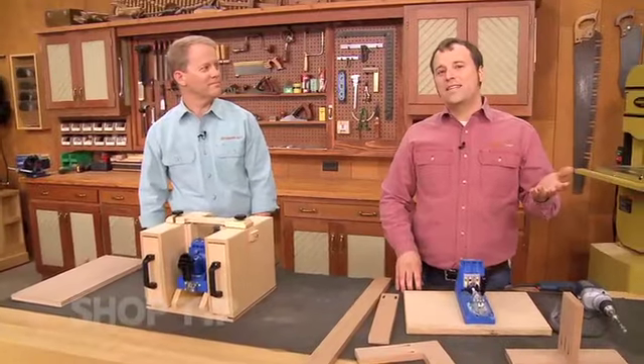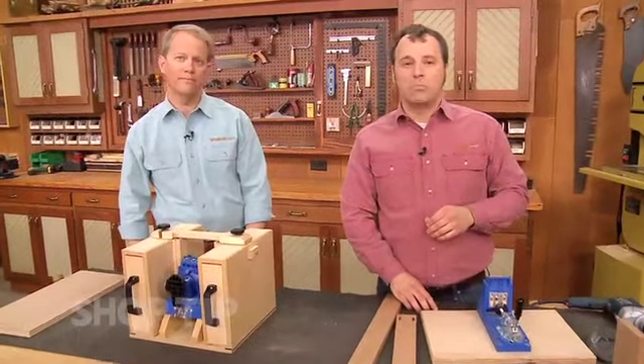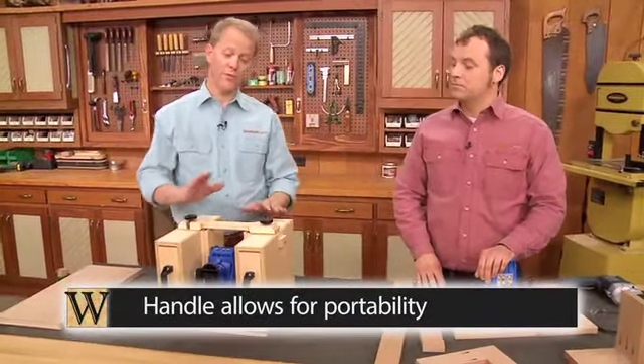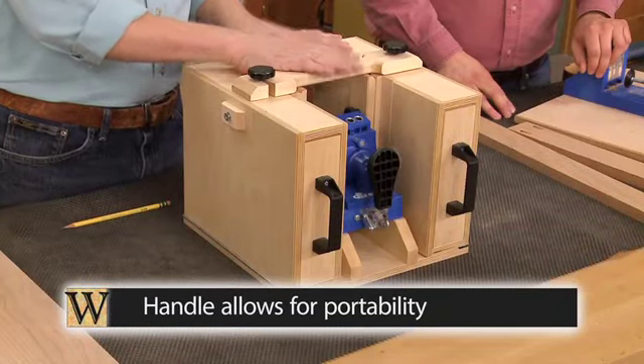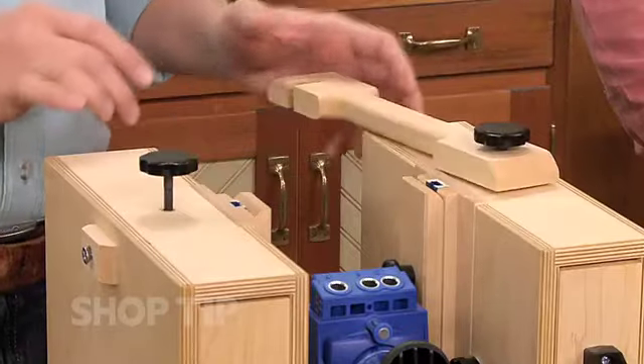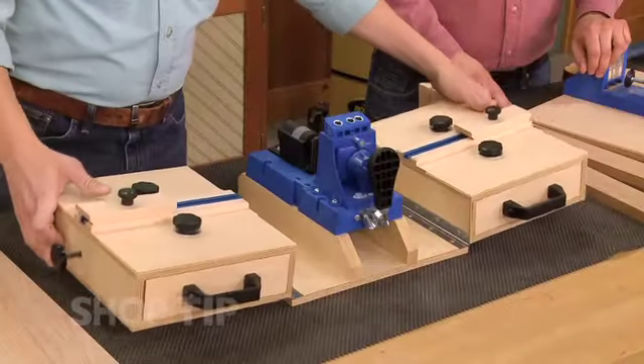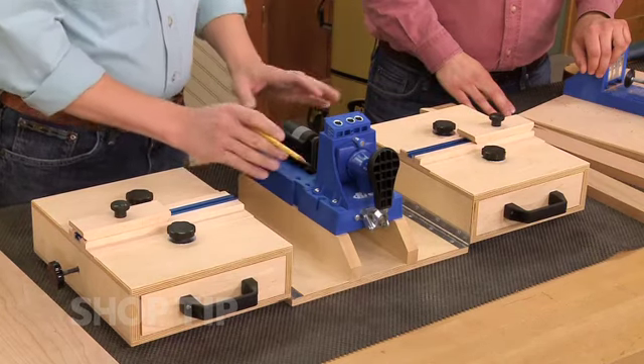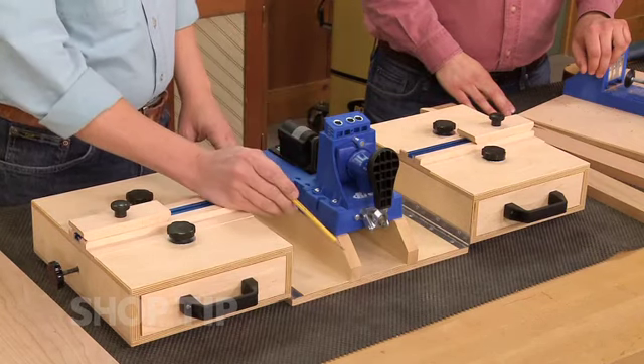So we decided to take things up a couple of notches and add a few more benefits to a pocket hole jig. Now one of the things we wanted to keep was portability, so this one actually has a handle at the top. You just loosen a couple of knobs, the handle swings out of the way, which allows you to drop down a pair of wings. Those wings are actually attached to a base to which the pocket hole jig is mounted on a pair of supports.